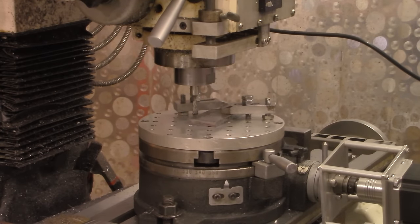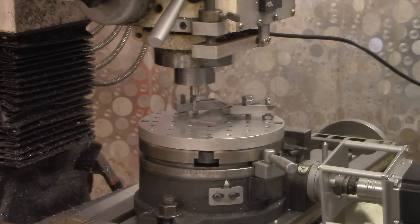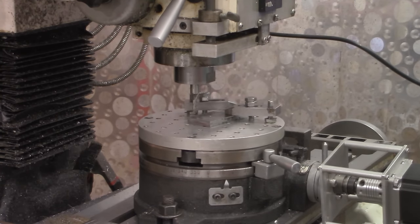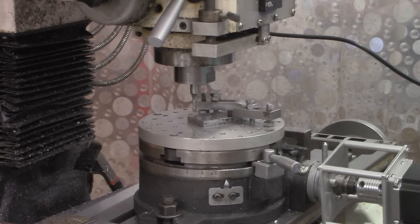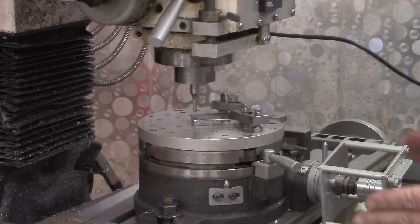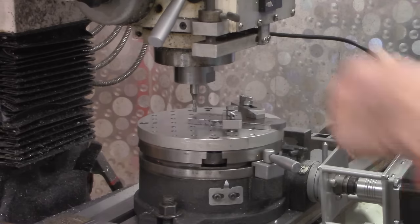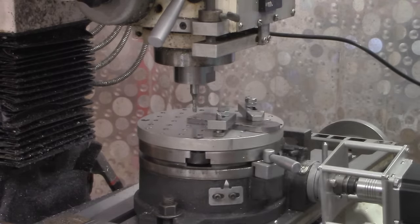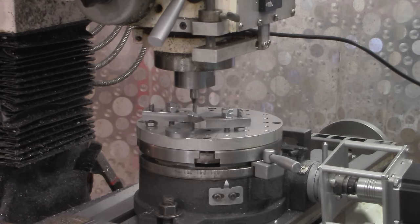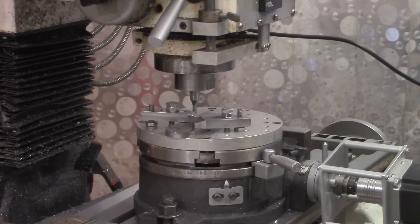I have the program set at 180 degrees now in a positive direction. I'm going to leave this end mill up above it right now and hit go. As you can see, the table is moving in the clockwise direction. This is no speed daemon — I'm taking it slow and easy. It's just one set speed I have for the stepper motor, and I'm using a relatively small end mill. I'm going to let this come on around and be sure I've got clearance on this backside. There's the 180. I've got just about six thousandths clearance on that side.